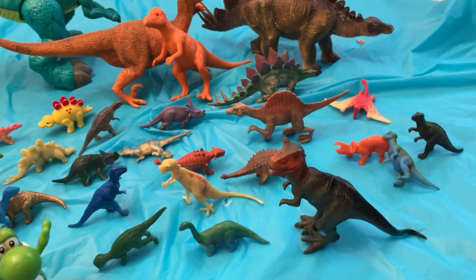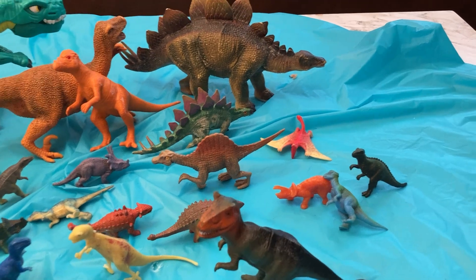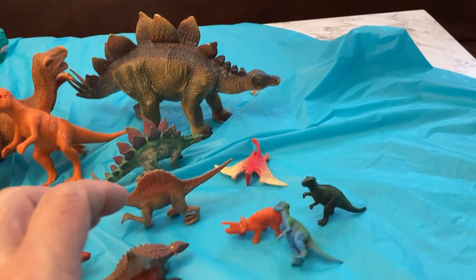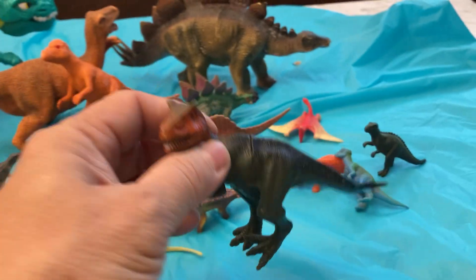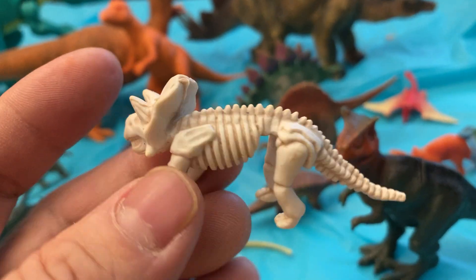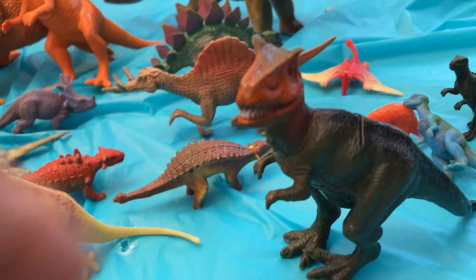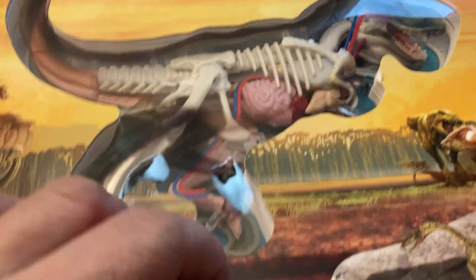Hello guys, today I will show you and explore what's inside the body of the T-Rex. This is the skeleton of the dinosaur — let us explore what is inside the body of the dinosaur.